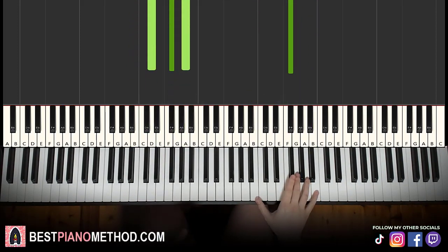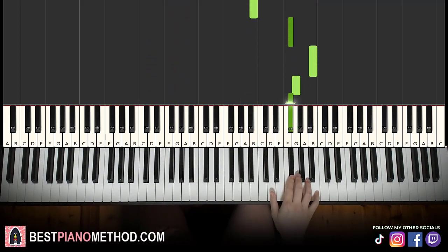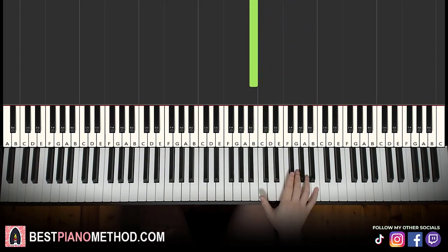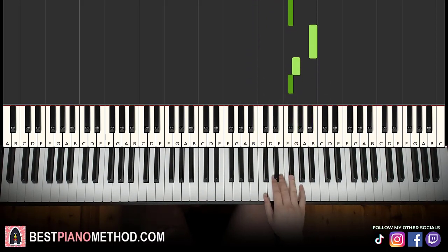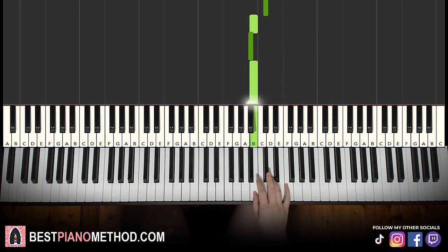Moving on to the second part, the right hand continues. It goes B, F sharp, B, G, F sharp, E, F sharp, and then down to D, C sharp, B, A sharp, B. That's it for the right hand. One more time: B, F sharp, up to B, G, F sharp, E, F sharp, down to D, C sharp, B, A sharp, B. That's it for the right hand.